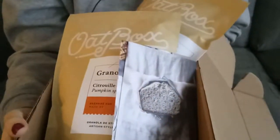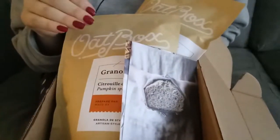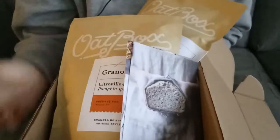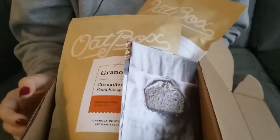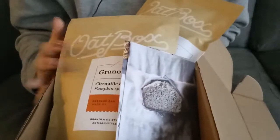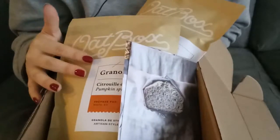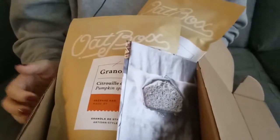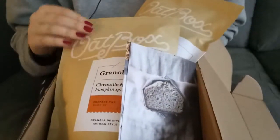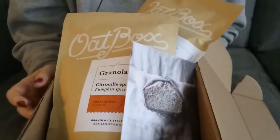That's everything for the Oatbox this month. If you're interested in a box, I'll leave a link below. It's kind of like a referral code — if you use my referral code, I think I get credit toward a box or something like that. But it's not sponsored — I paid for this myself. It's only $15 per month, or actually $15 every two months for me because I don't get it every month anymore. I used to get it every month but then it was just granola everywhere. I think I can really only use up one bag per month, so getting it every two months is perfect. I almost wish they had it every three months.